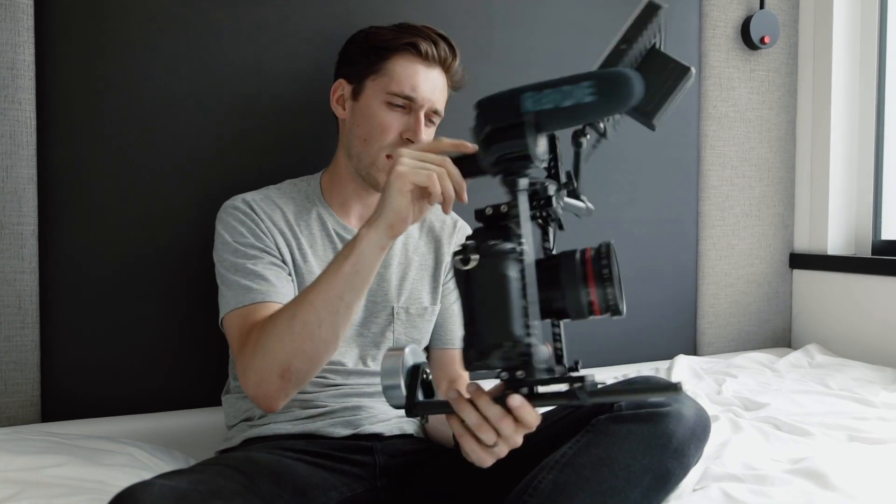So here's the rig — let me go outside and we'll break it down.